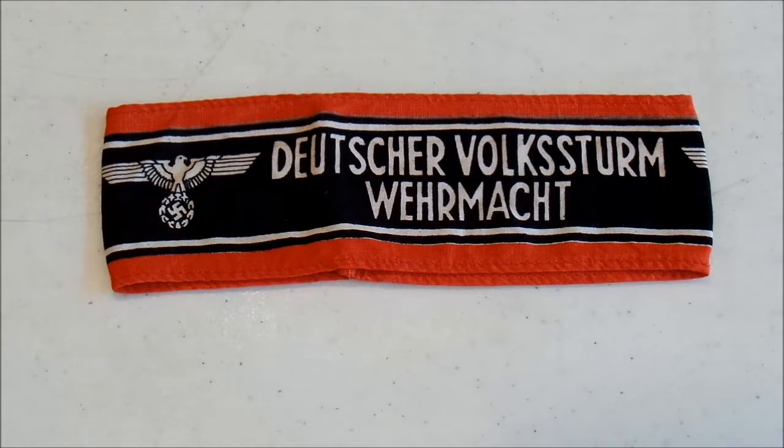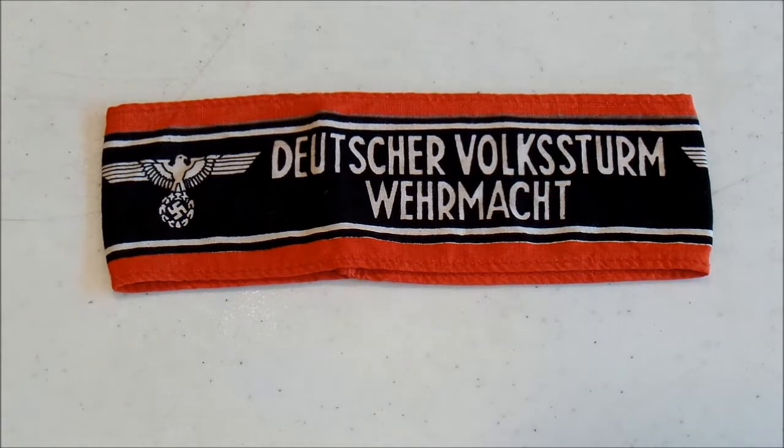As you can imagine, morale in these units was not very good. Because of that, when they were not at the front, they were placed under the command of a political officer who was supposed to help keep up morale and tell these units they were doing what they needed to do to defend Germany from the invaders. Which, as you can imagine, did not work very well. However, when they were actually put into combat, they were under the command of Wehrmacht officers, and they seemed to be most effective when fighting alongside actual German soldiers.